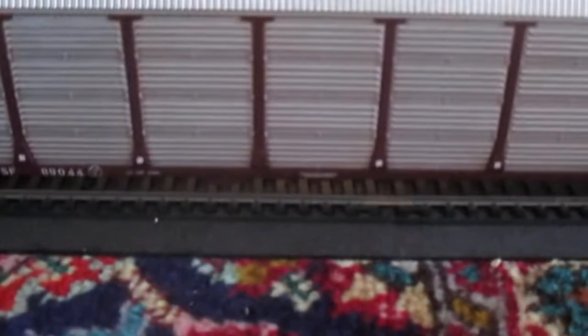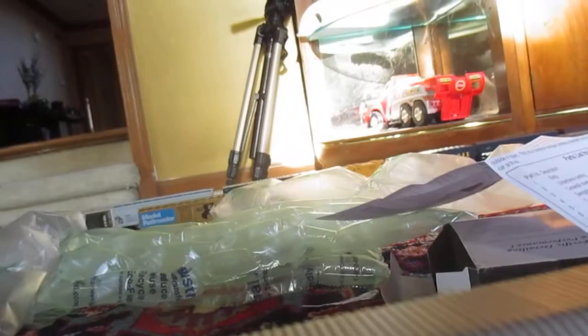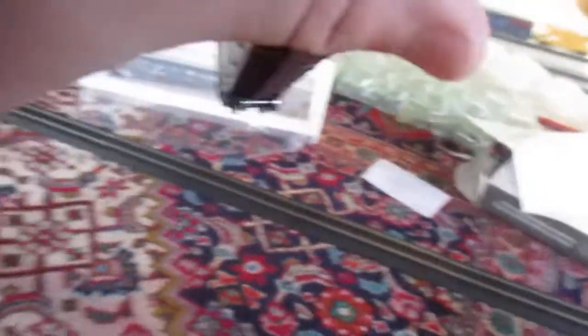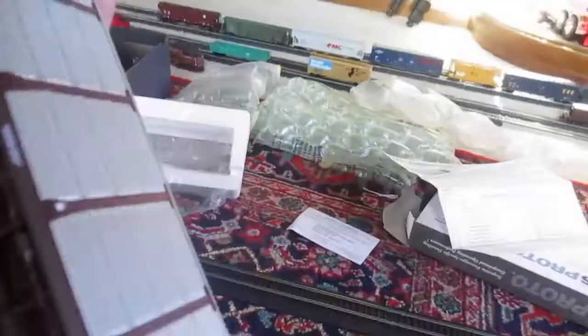That went right on my coupler height gauge. Exterior detail on the auto rack. My scheme is Santa Fe. This is very fragile. It's the correct coupler height. Metal wheels — ATSF, Santa Fe. These doors I do not believe do open. Undercarriage details, very nice. Non-see-through etched metal windows.